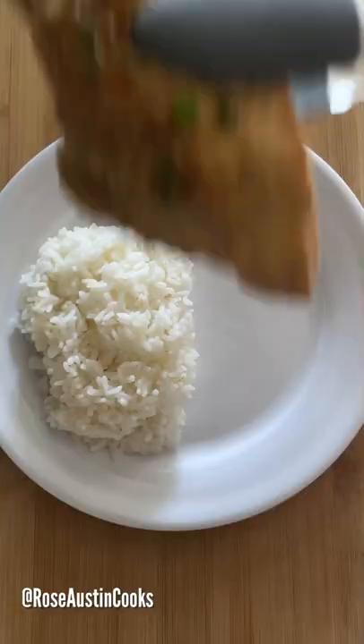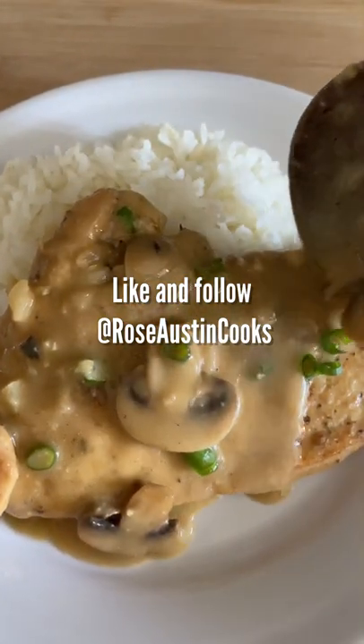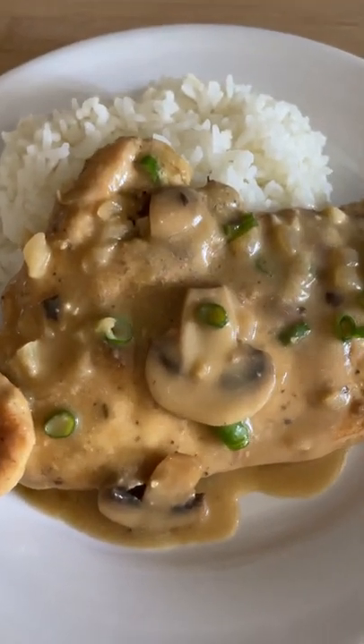Garnish with sliced green onions. Serve with rice or mashed potatoes. Pour gravy over the chicken and there you have it. Like and follow for more quick and easy recipes.